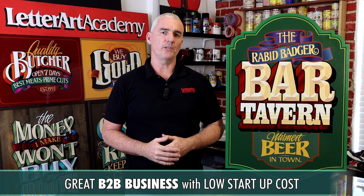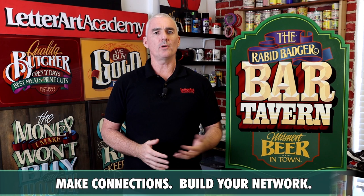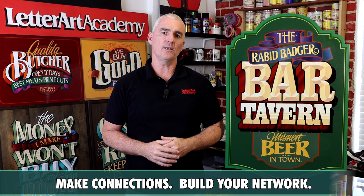Along with being an enjoyable and creative occupation with a low startup cost, it also gives you a great opportunity to make valuable connections with other business owners, establish a network, and become an integral part of your community.